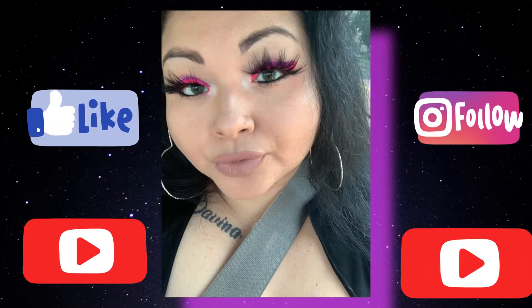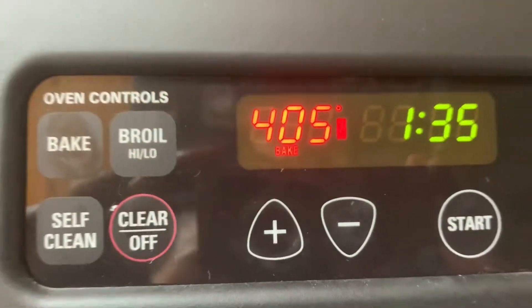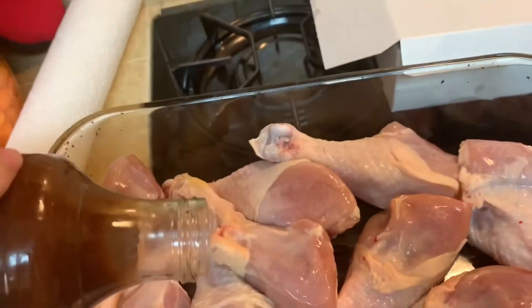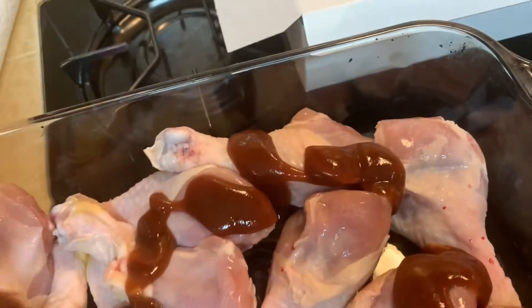Hey guys, welcome back to my channel! Today we are going to do barbecue legs. I hope you enjoy. You want to preheat your oven to 405, and once that is done you're going to put your barbecue legs inside for an hour and 15 minutes.